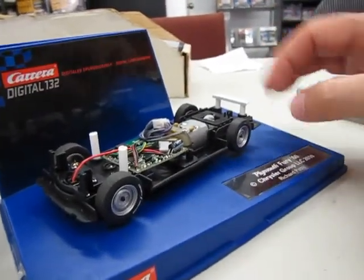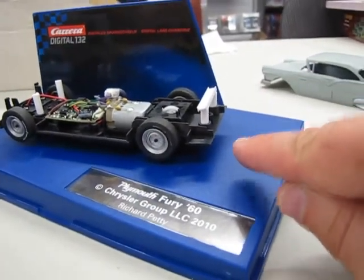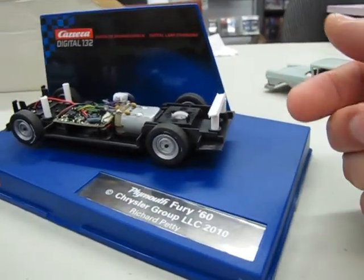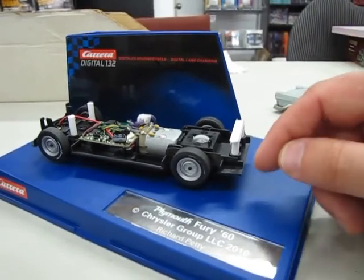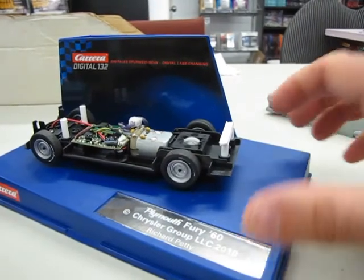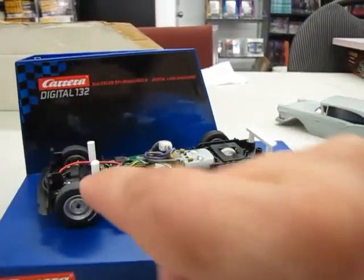First off, you need to saw off the back end of the Petty Fury on the undercarriage. There was a little piece sticking out and where I cut it, it said 'Plymouth Fury' with a trademark under there. I cut on top of the Plymouth lettering and sawed right across — that seemed to be the right amount. And then these are Plastruck tubes.